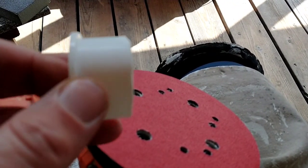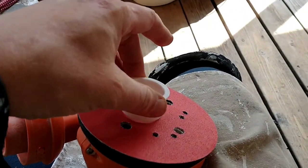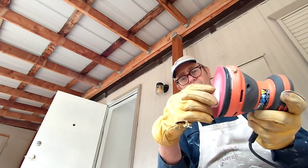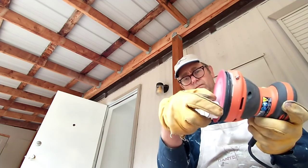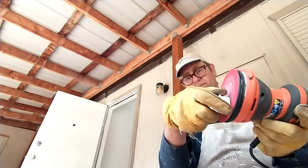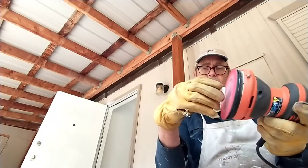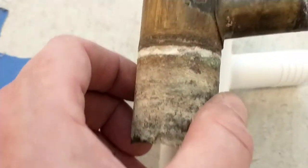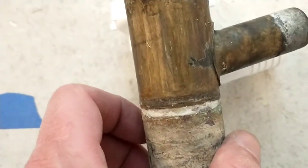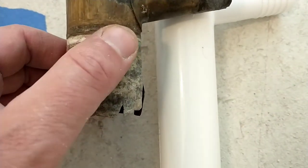This cut came out a little bit uneven and I really need it to be a nice fit, so I'm going to use the orbital sander to just smooth it out a little bit. That's not looking too bad, but I don't have a lot of room for error in here. I think I'm still going to cut this guy here and try test fitting it in.